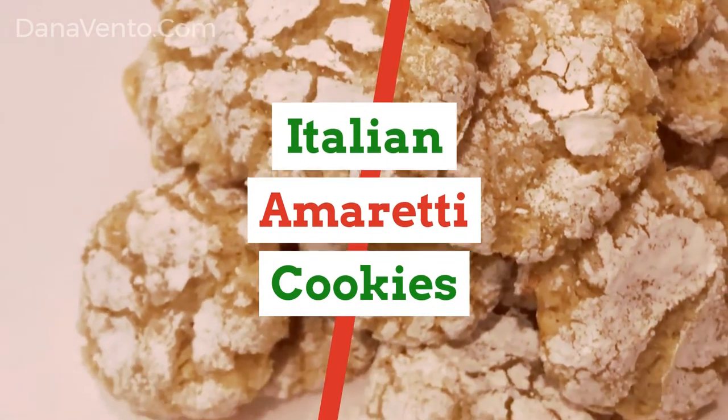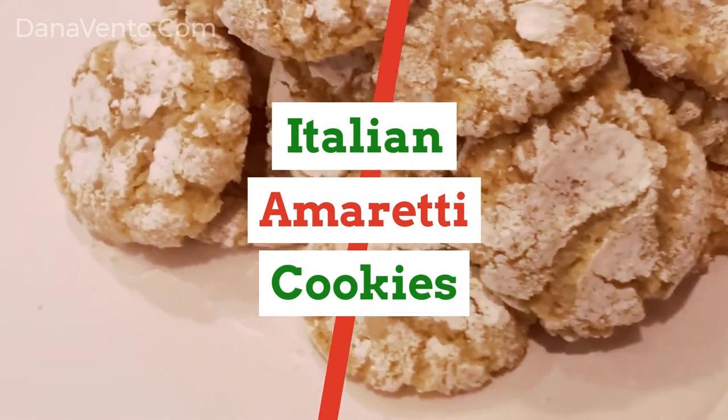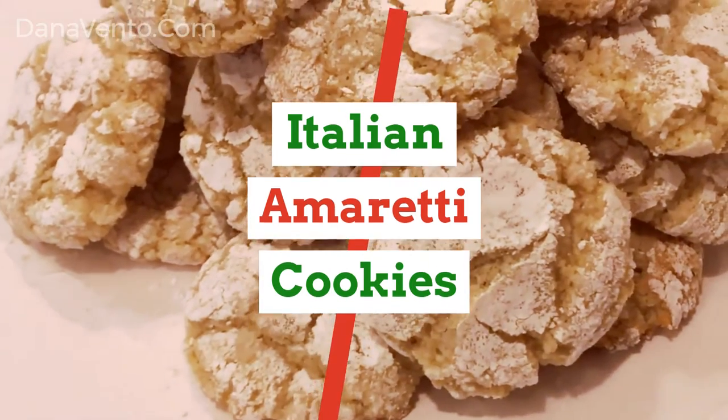Hey guys, it's Dana and today I'm going to give you a quick overview of how to make Italian Amoretti Cookies.